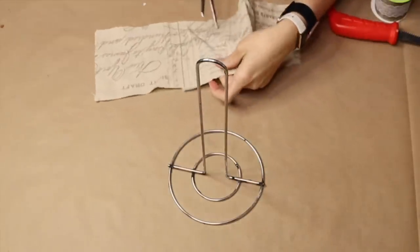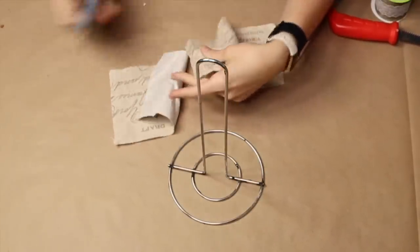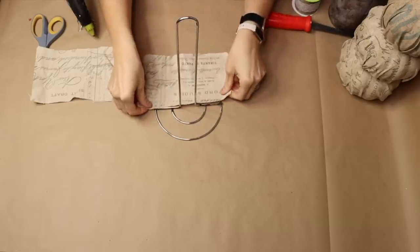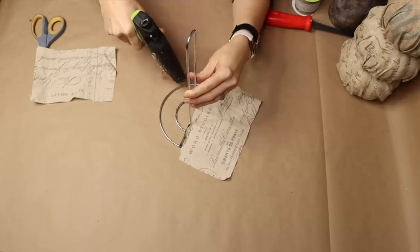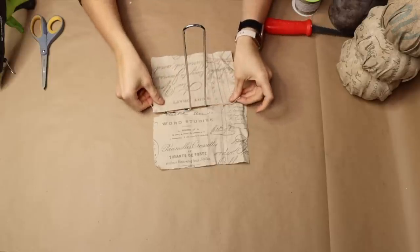For my next step I'm taking my fabric and applying it to a paper towel holder that I got from Dollar Tree. I'm wrapping the fabric around the base of the paper towel holder and then using hot glue to secure it.